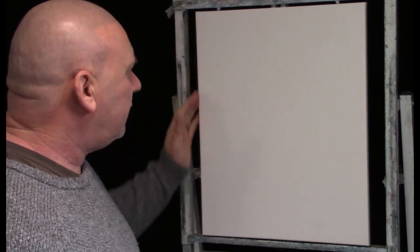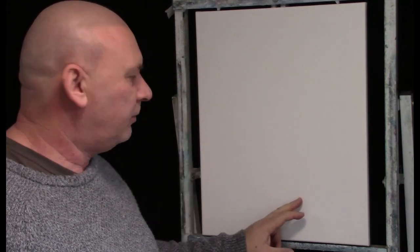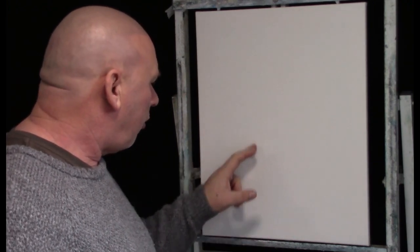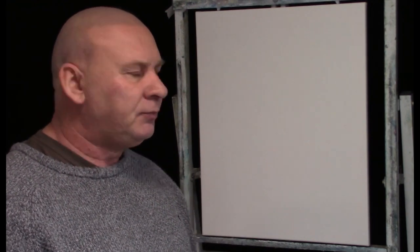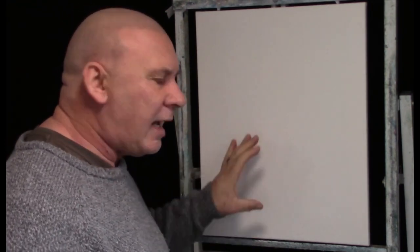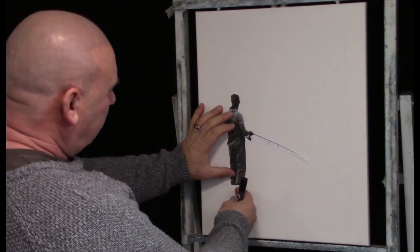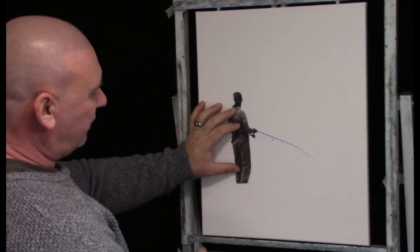So firstly I've got a 20 by 16 pre-stretched canvas, it's triple primed and it's ready to go. The first thing I'm going to do this time is actually draw on a little template of a fisherman. If I get enough likes and subscribes I will add a link to the little fisherman template so you can all follow along. I've got my little stencil and I'm going to place the fisherman about four inches up from the bottom and two or three inches in from the side.